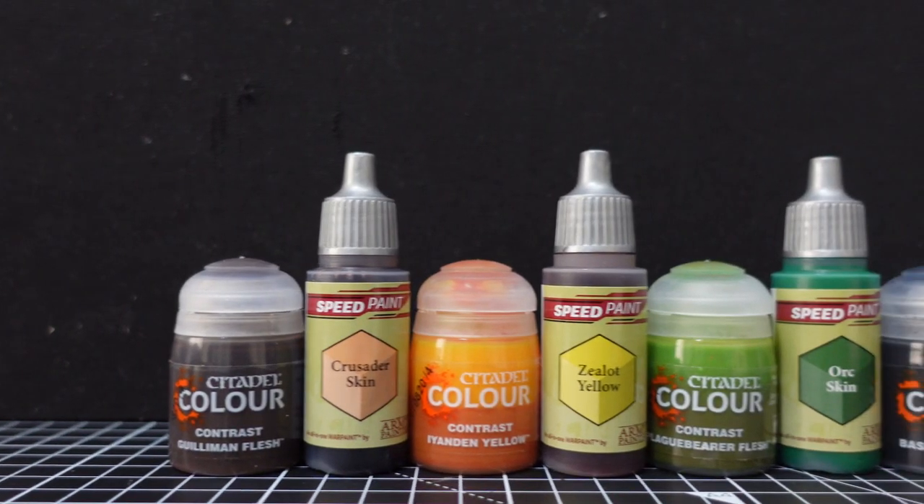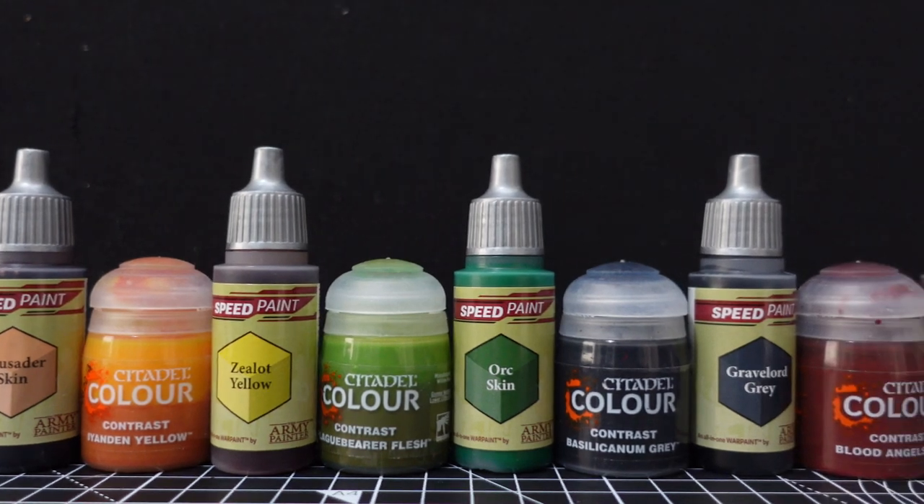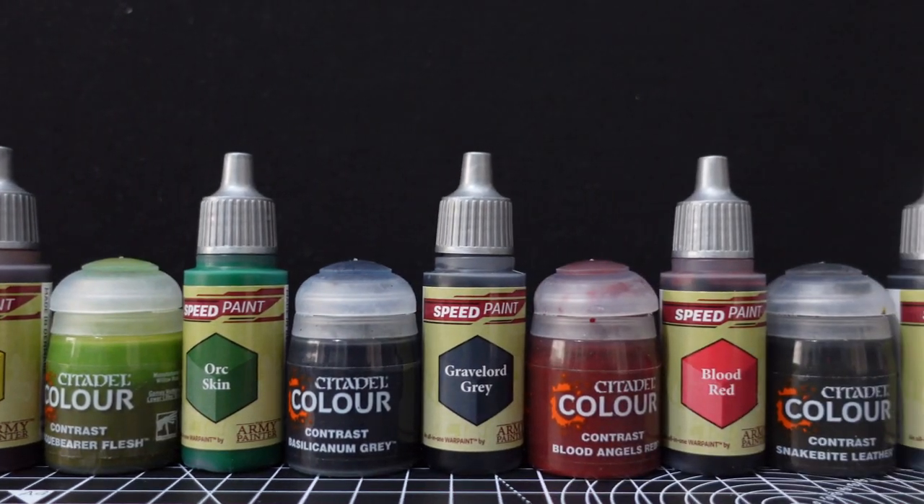It's time for the showdown of the century: the plucky upstart speedpaint versus the reigning champion Contrast. I've had these speedpaints for a week or so now and I think it's time to do a direct comparison with Contrast to see where the real differences lie.